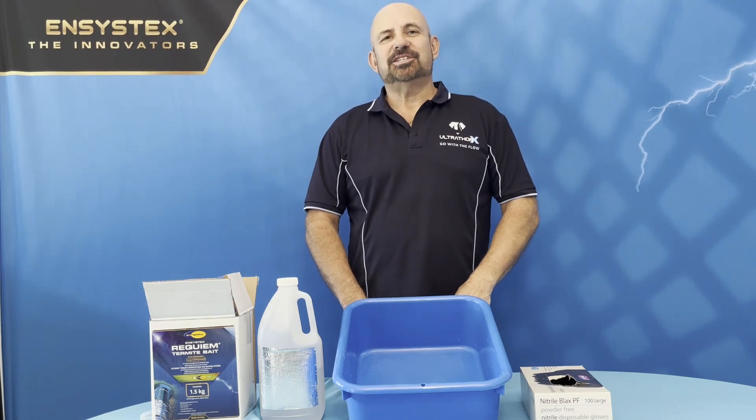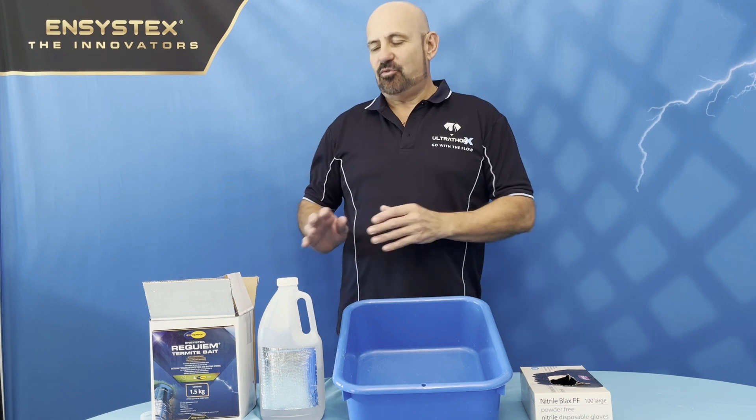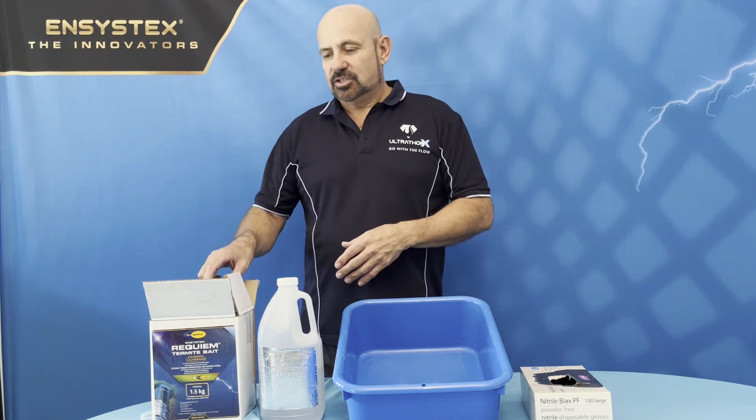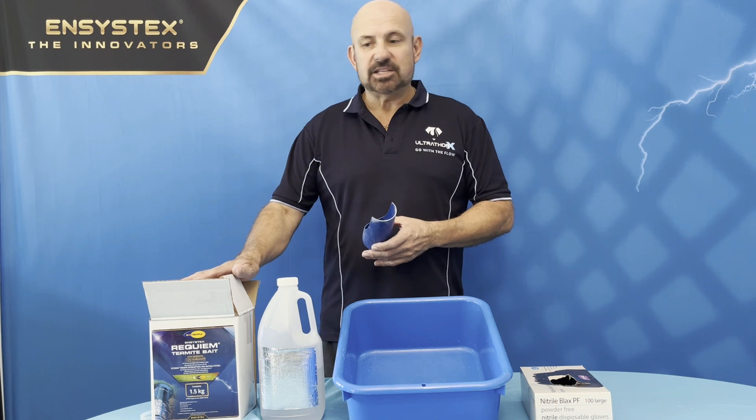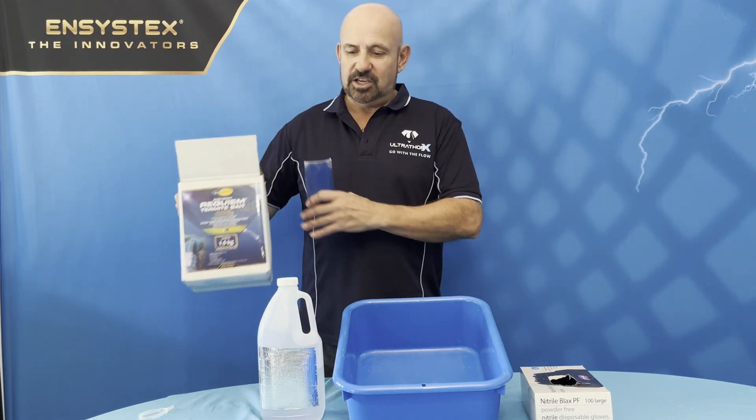Hi everybody, it's Willie here again from Encystix Australasia. I'm here today to show you how to mix Requiem termite bait. Requiem termite bait consists of chlorofluorazoron active, and this is the 1.5 kg box here.